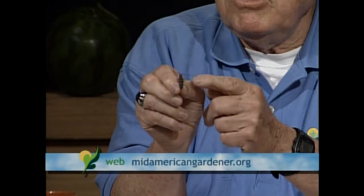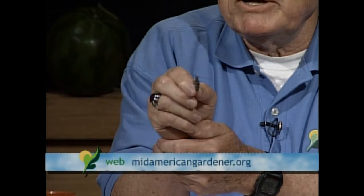I also brought in an insect — unfortunately it died on me just the other day. This is the longhorned beetle, actually called the Carolina pine sawyer, and this insect is responsible for the death of pine trees throughout the entire Midwest. The disease is called pine wilt disease.